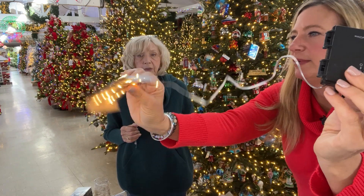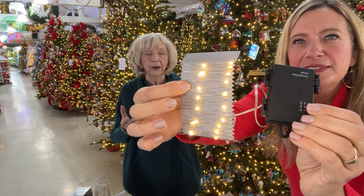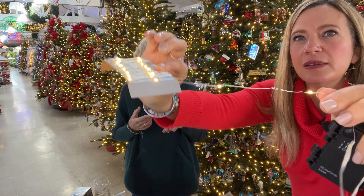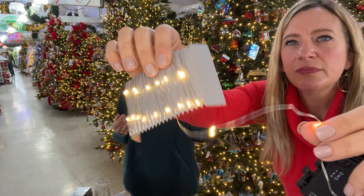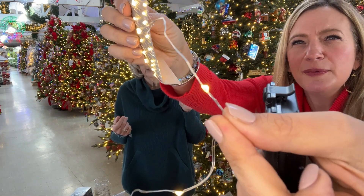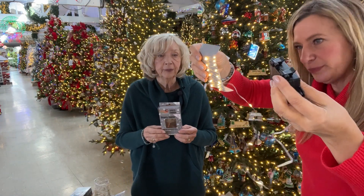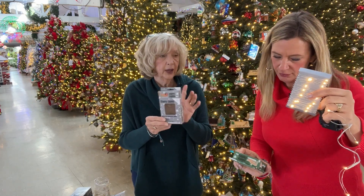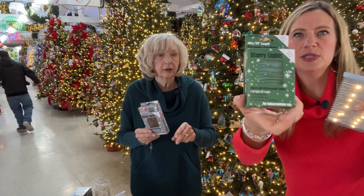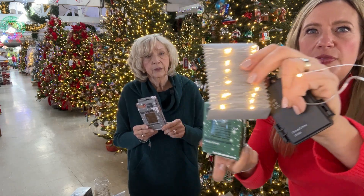We initially started calling these 'bump on a wire,' some people call them starry lights or micro lights. They are a very thin wire with what looks almost like a piece of silicone that lights up. They're available in all sorts of configurations — generally the color of the box matches the color of the wire, so the silver wire comes in a silver box. This one here is warm white on green wire, and this is silver wire.